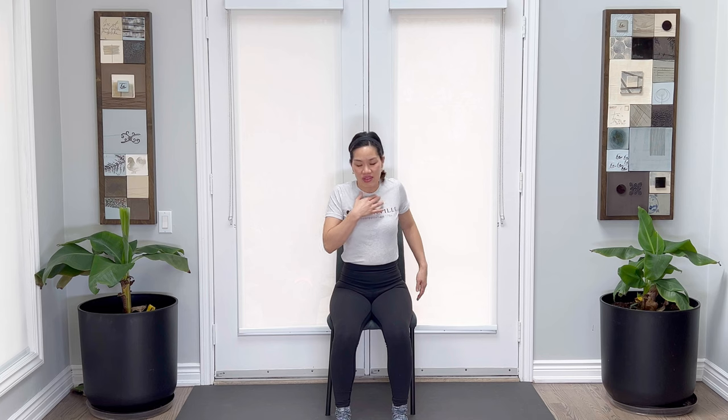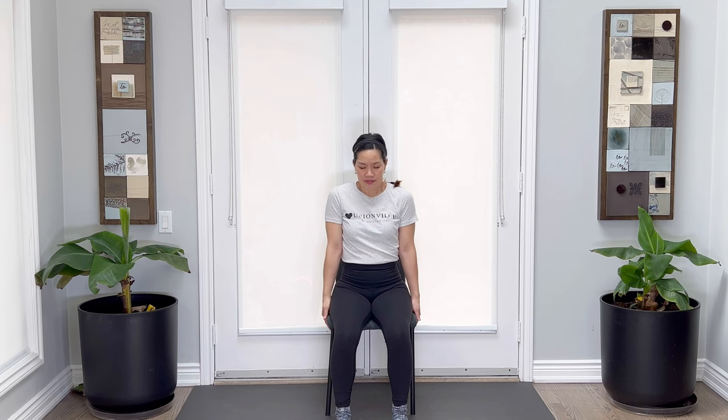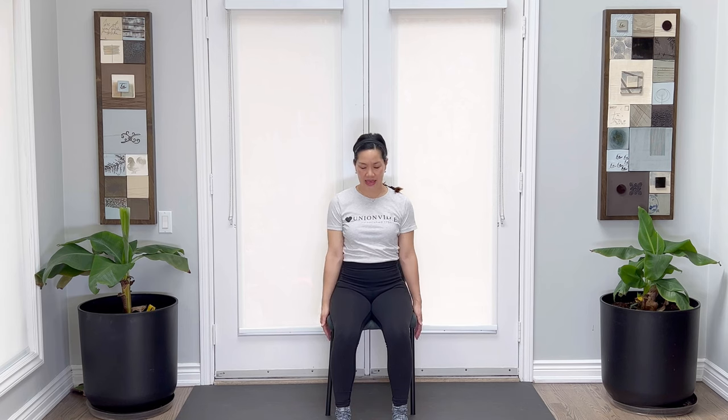We're going to go ahead and roll up the shoulders — five, four, three, two. I don't know if you're hearing my clavicle clicking here. That's a sign that my upper back is really weak on that side. And then that last one. I want you to take the shoulders all the way up — squeeze, squeeze, squeeze, and release. Breathing in, all the way up, and release. One more time, breathing in and release.